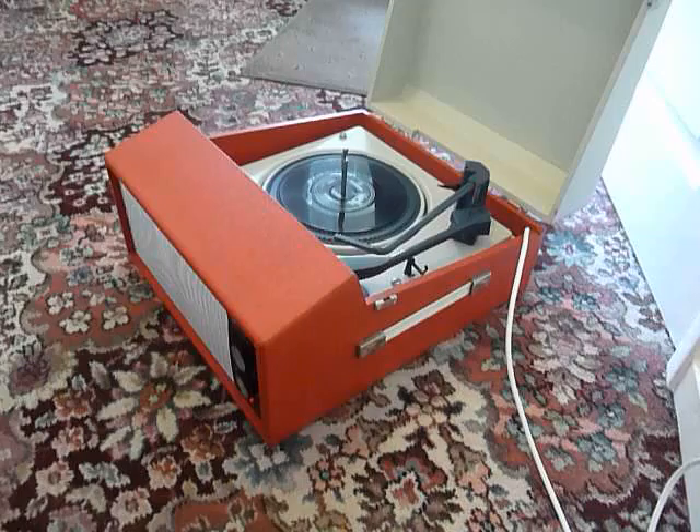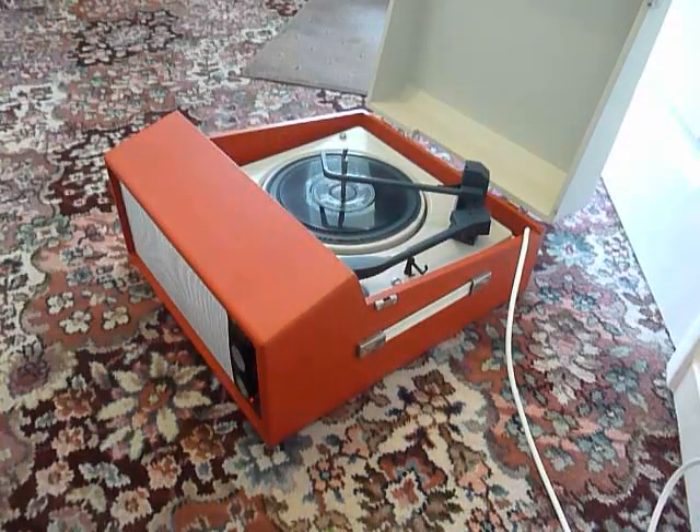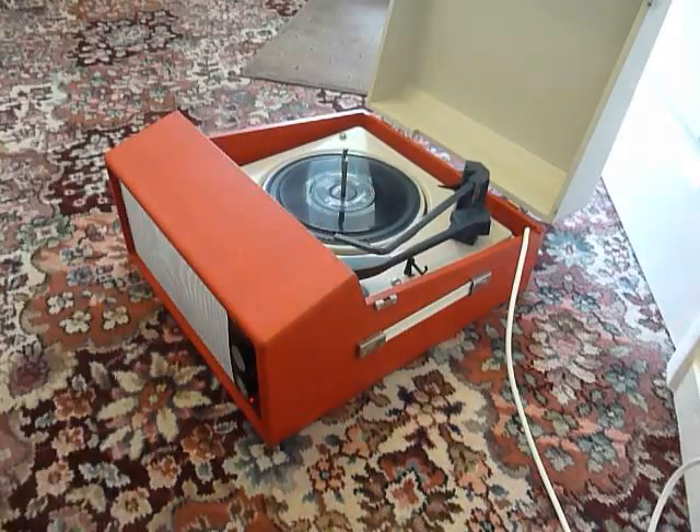Once the arm is on the record and it's playing, carefully lower the stacker arm down — that's so it knows to switch off when it gets to the end of the record. If you leave it playing with the stacker bar in the upright position, that will trigger the repeat function, which is for 7-inch records only, and the same 45 will play over again until manually switched off.